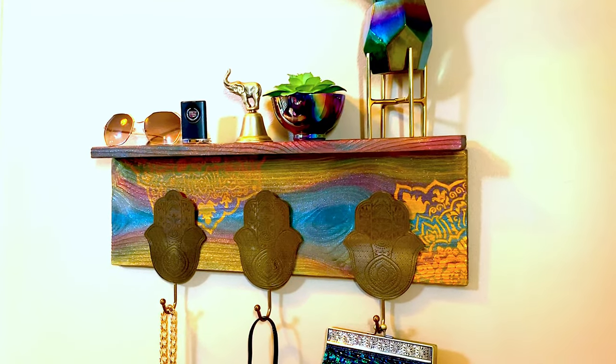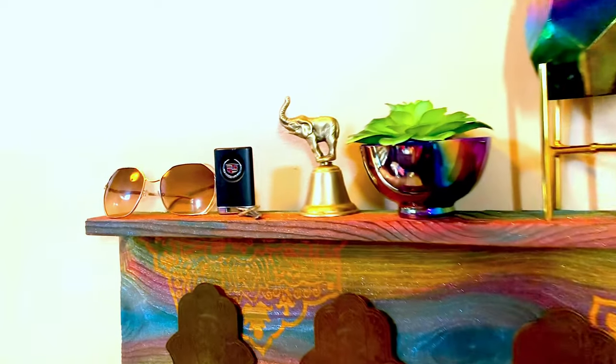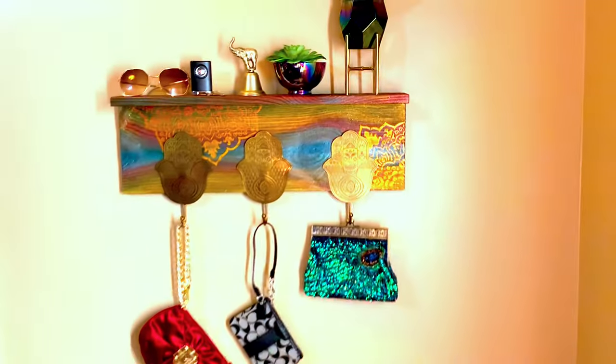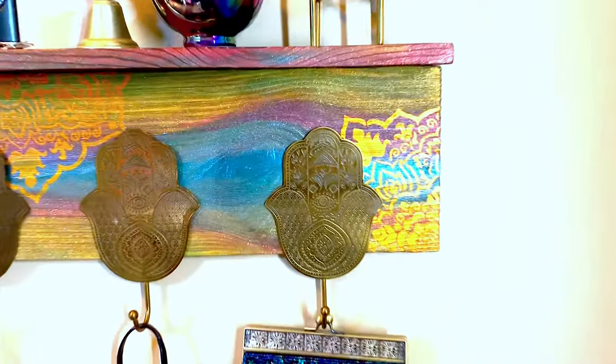Now our project's all done, I have it hung up on the wall, and I know you're wondering — did she seal it? No, not everything needs to be sealed. If it's not going to be exposed to water or high moisture you don't need to seal it. I'm kind of a dry dusting cleaner myself.